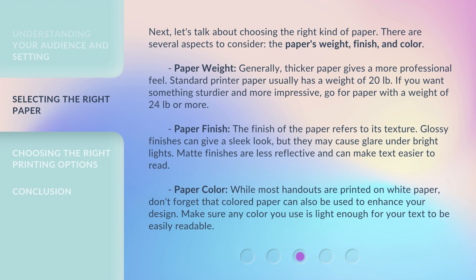Paper finish: The finish of the paper refers to its texture. Glossy finishes can give a sleek look, but they may cause glare under bright lights. Matte finishes are less reflective and can make text easier to read.